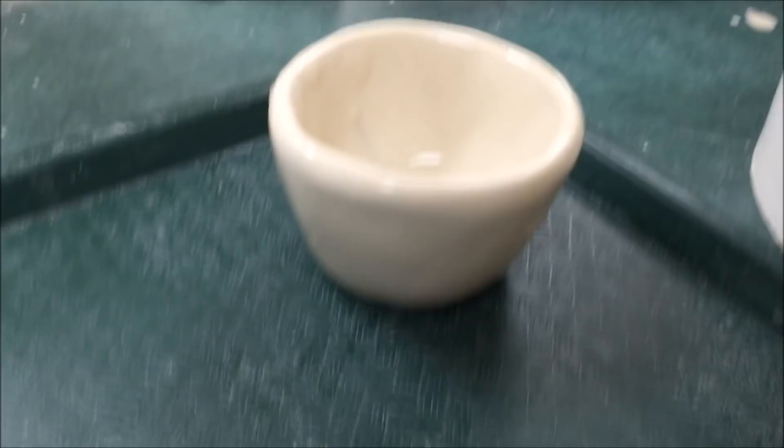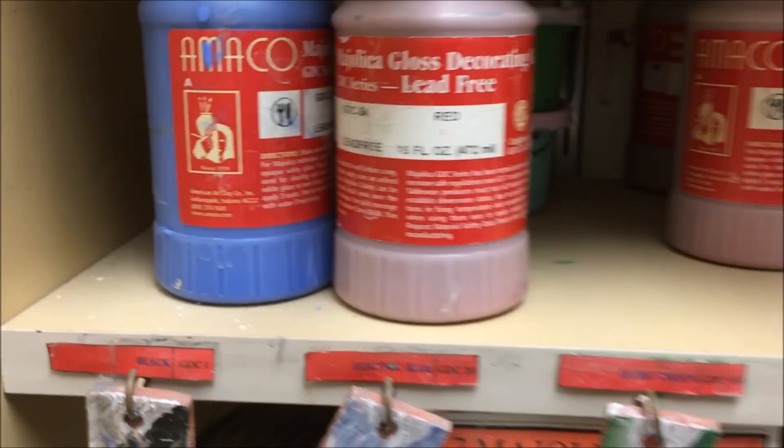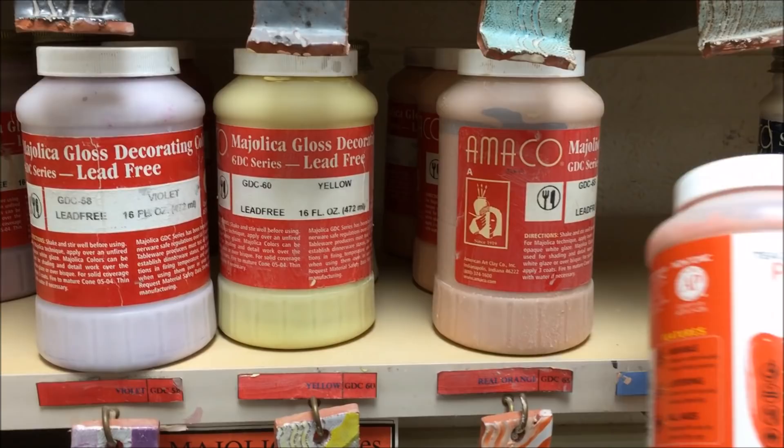The Mialica colors are on the lower left-hand shelf in the low-fire section. You can see that the tiles have a diagonal pattern, and they have indicators on the back with the label of the glaze. I also have some new glazes besides the Mialica — right here, these are the Teacher's Palette glazes. They are replacing the Mialica because they have been discontinued.